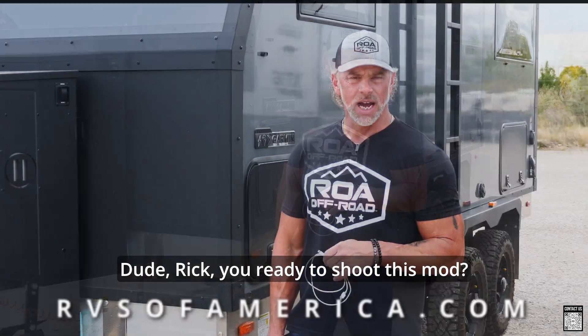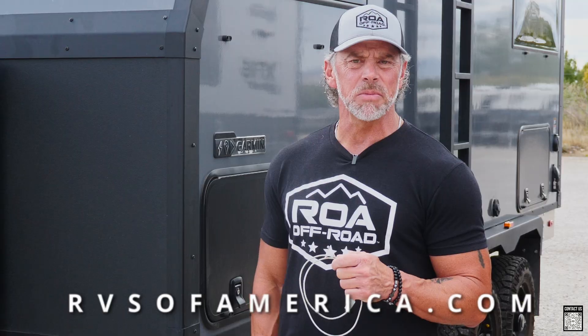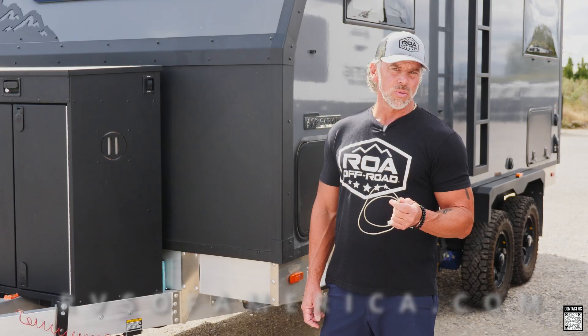Dude Rick, you ready to shoot this mod? I'm ready. What the heck are you doing? Hey, I'm getting ready to charge this trailer — what do you think I'm doing? With that? Don't laugh, man. That's what a lot of people are doing when they're pulling their trailer, thinking that they're charging while they're towing.